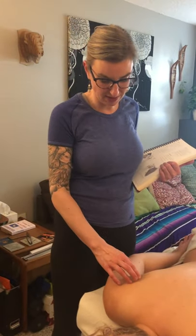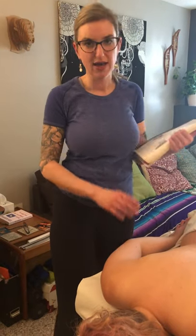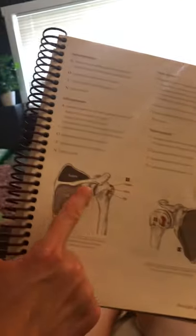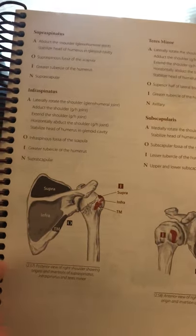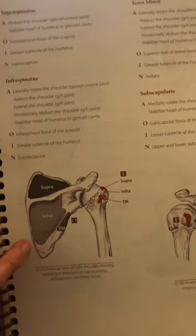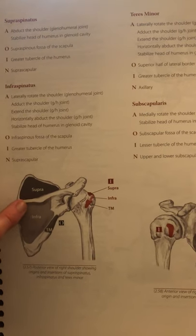I'm going to show you an origin and insertion technique on the infraspinatus muscle — the infraspinatus being the 'I' in the SITS muscles, or the rotator cuff. The infraspinatus has a really large origin: the entire infraspinous fossa of the scapula. What's most palpable for us with this technique is the tendon that lays along the medial border and just under the spine of the scapula.